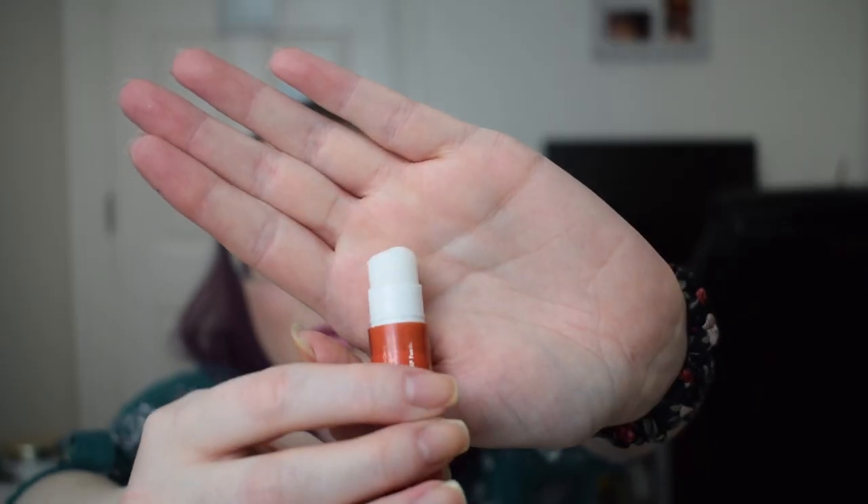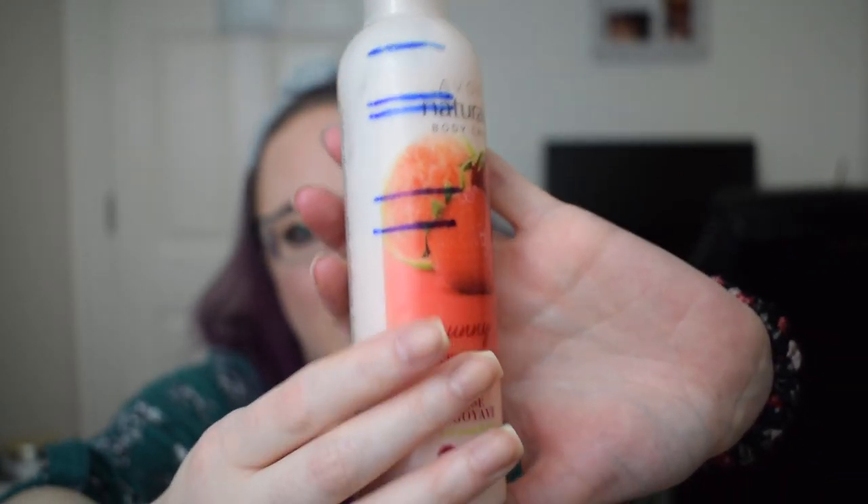We also had the Cortisone 10 cream. I said at the very beginning that if I don't find a use for it I'm not going to force myself to use it, because it's a medicated cream. Then there was the Butter Kissed Chocolate Popcorn Lip Balm — that's literally all that's left and I could probably have finished it if I'd known. The last item is the Avon Naturals Sunny Strawberry and Guava Body Lotion, which was also in another project but I didn't use it any more as a result. We're finishing at this blue line because I haven't used it since my last update for the Columbia project pan.